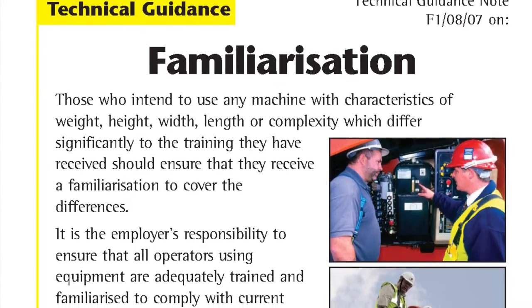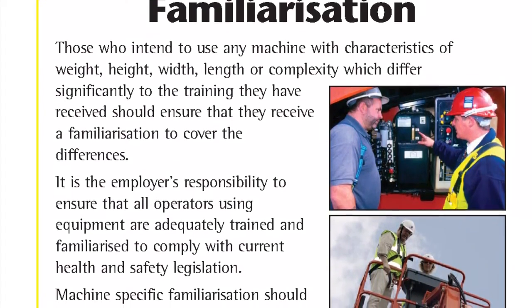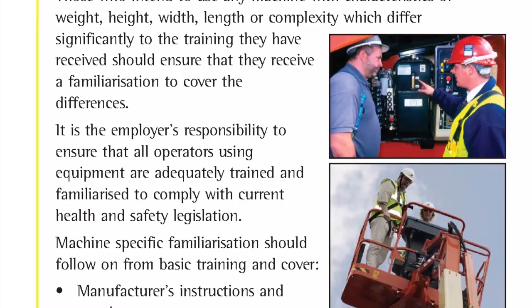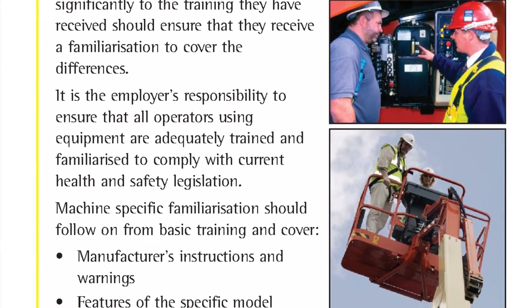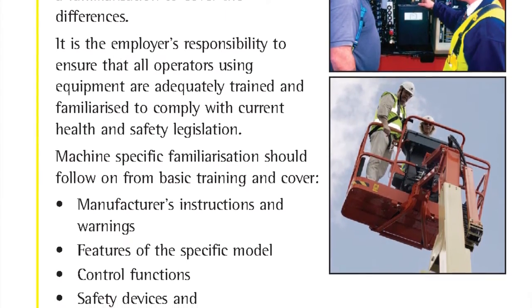Those who intend to use any machine with characteristics of weight, height, width, length or complexity which differ significantly to the training they have received should ensure that they receive a familiarisation to cover the differences. It is the employer's responsibility to ensure that all operators using equipment are adequately trained and familiarised to comply with current health and safety legislation.